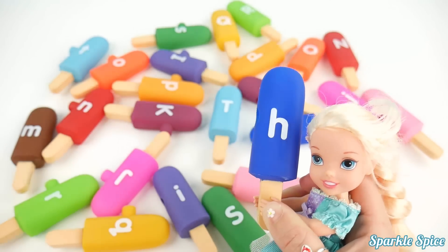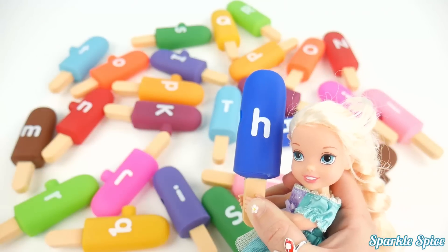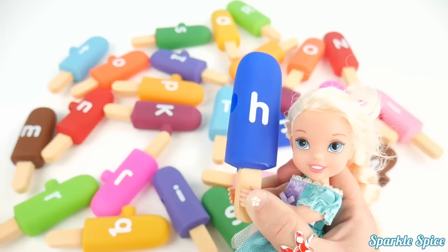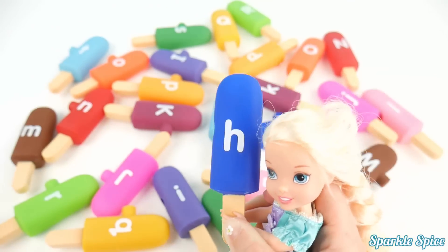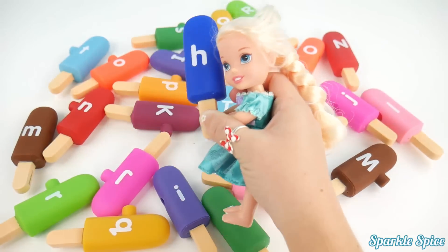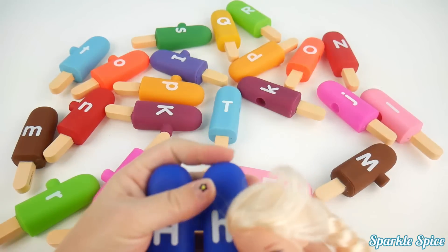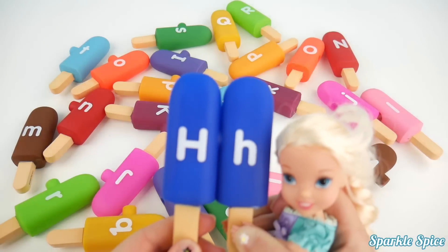Now I have the lowercase letter H. And H says 'H'. And this is a dark blue popsicle. Okay, let me find another blue. Here it is with the capital H. You've got it. Perfect match.